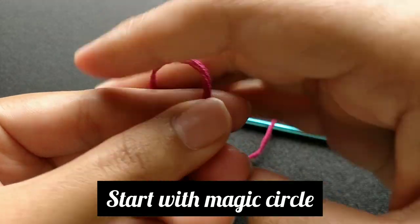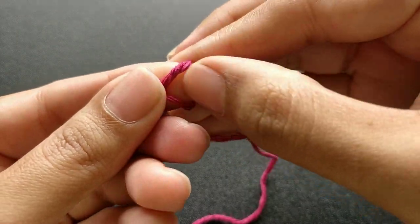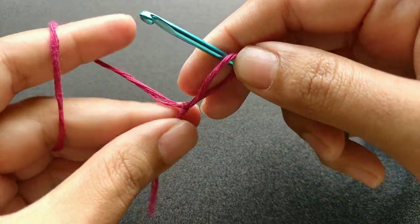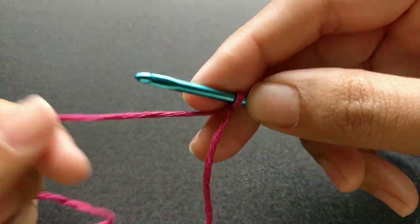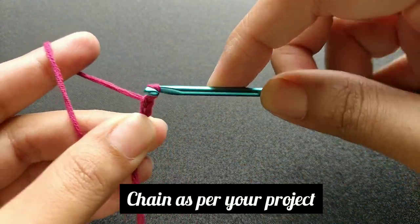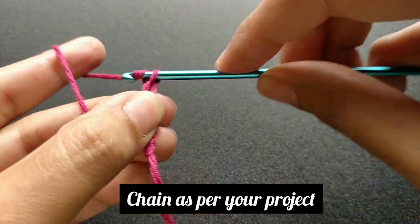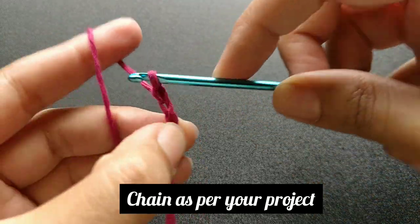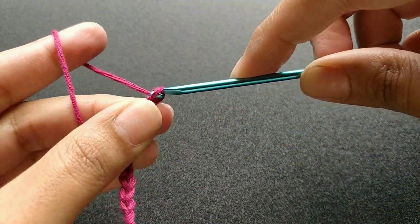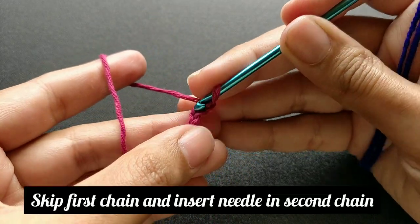Begin with the magic circle, insert your needle, and begin with a chain. Skip the first chain.